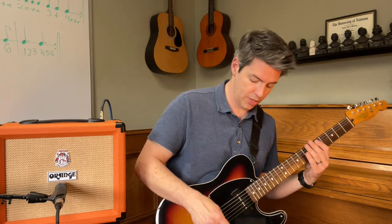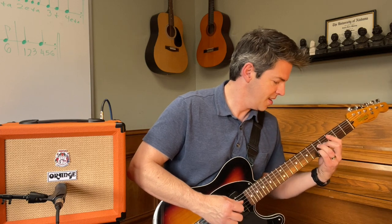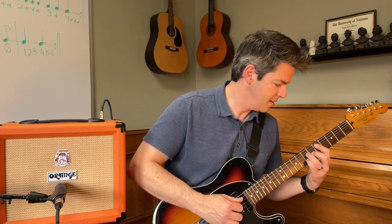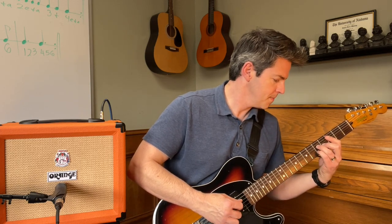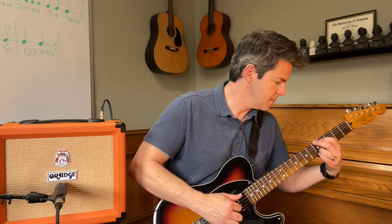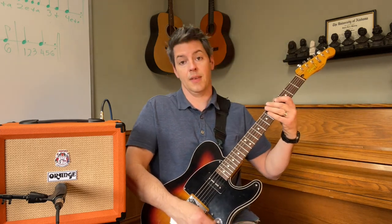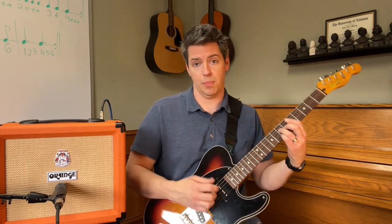Now the middle pickup selection, which uses both pickups. And now I'm switching to the neck pickup, which is a P90.